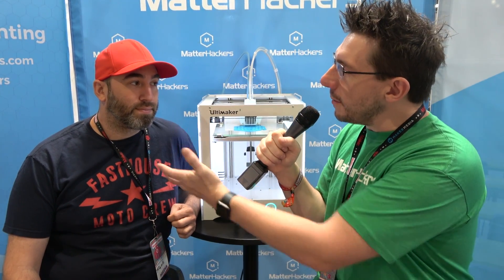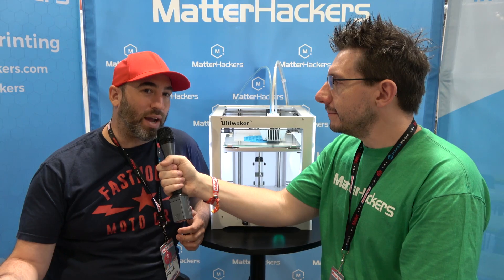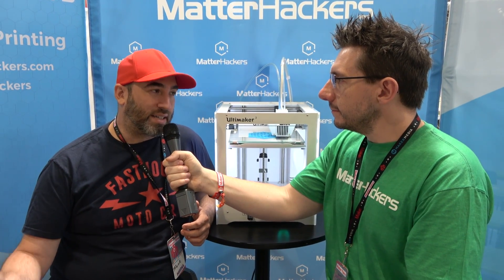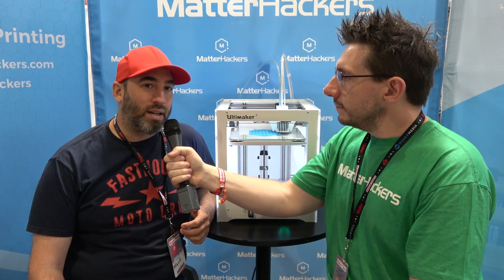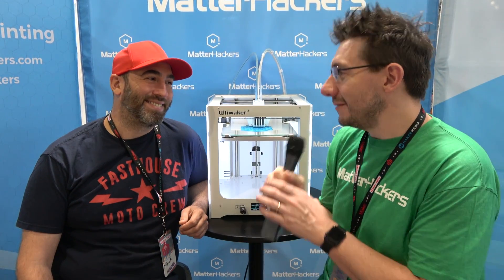Frank, how can people find out more about what you're doing right now? You're on Twitter — Frank Ippolito. What else can they do to find you online? Yeah, Twitter and Instagram, I'm both at Frank Ippolito. I have a whole bunch of regular videos that come out on Tested.com. And then I have a Facebook slash Ippolito.Frank. Must have been taken — I don't know. Frank, thanks for taking some time to talk with me, I really appreciate it. Thank you. Take care.